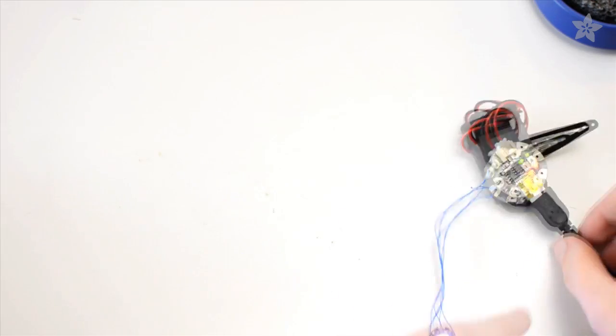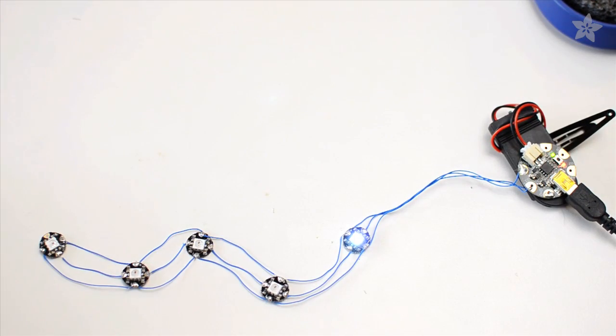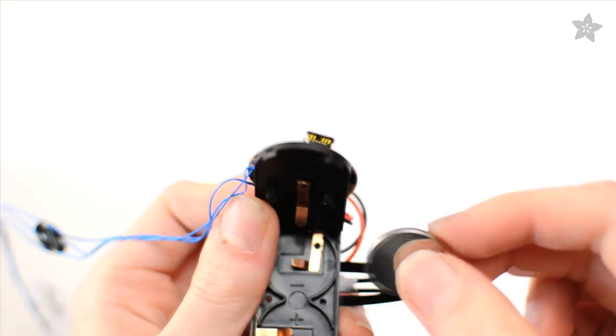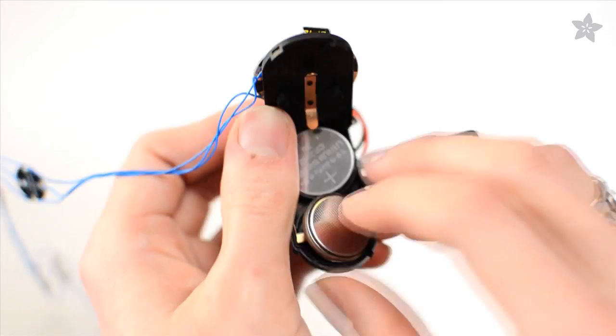Program Gemma to light up the pixels in the color of your choice and test to see that everything's working. Feel all of the wire connections to ensure nothing's getting hot. Think about it — gluing a short circuit to your face could burn you, so better to check now than find out later.